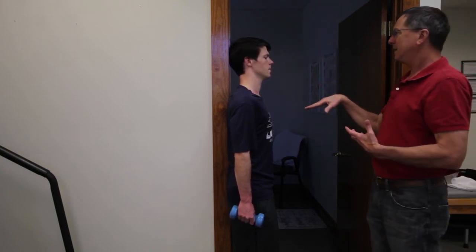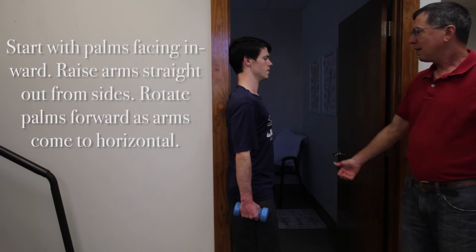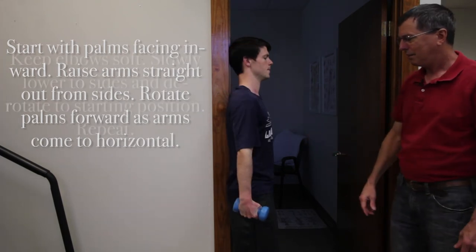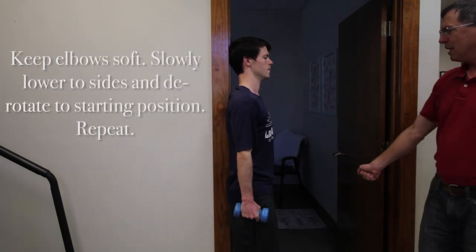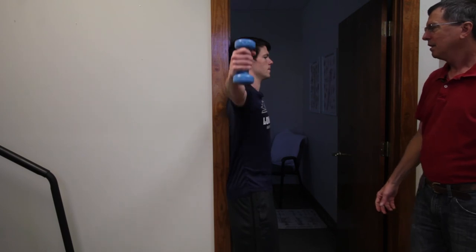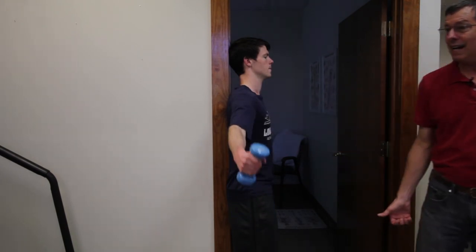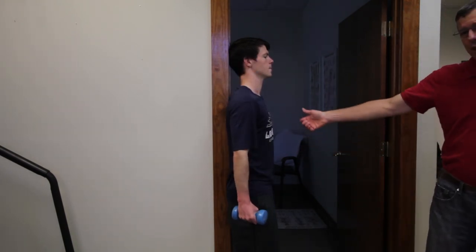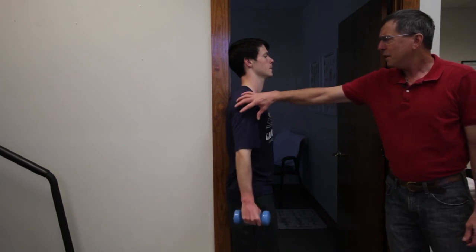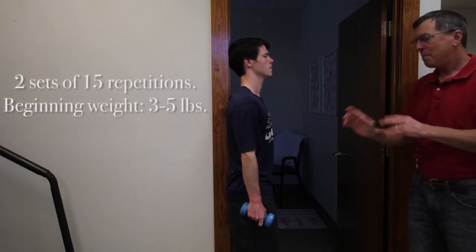For the lateral raise, you're going to raise the weights to horizontal so that as your arms go up — if these were flashlights — they would face the ceiling. You want your wrist neutral and your elbows soft, not locked out. If you have a little bit of shoulder impingement, you might not go all the way to horizontal; going to 70 or 80 degrees is fine. You should feel most of the work in the shoulder girdle and rotator cuff musculature.